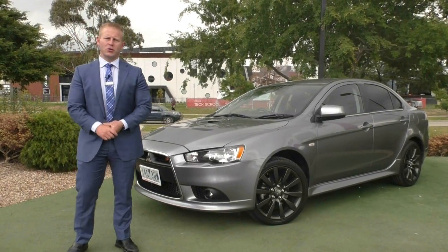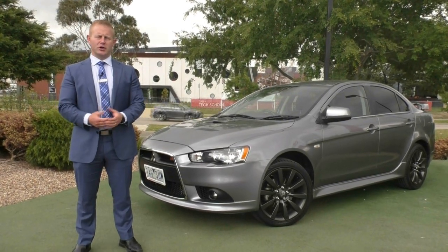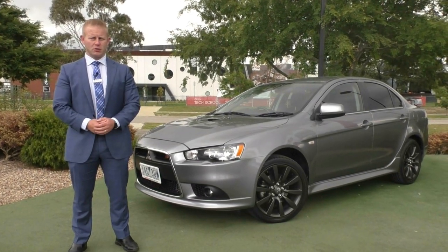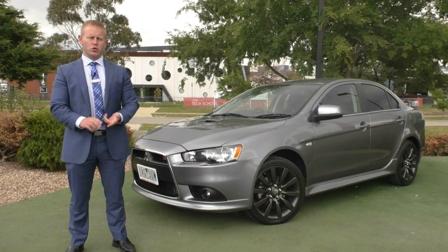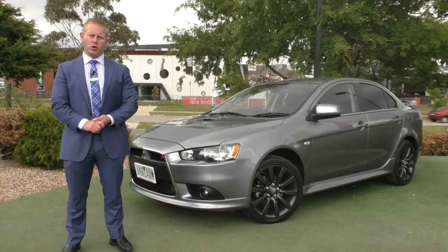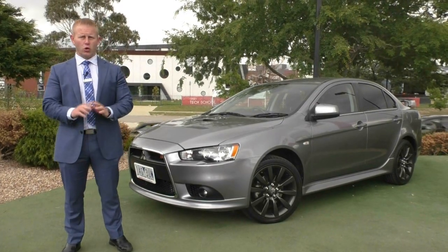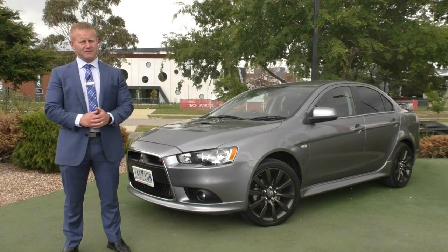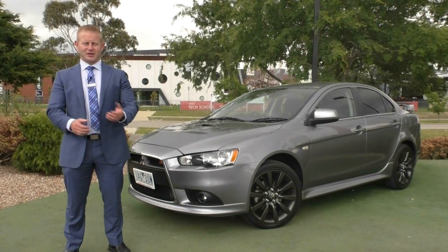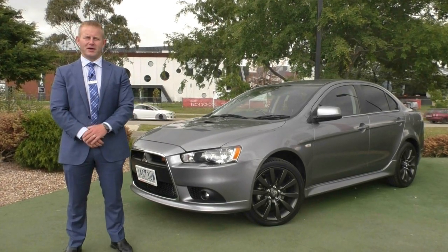Thanks very much for taking the time to watch our walk around video of our 2013 Rally Art Lancer. A key thing to note about Berwick Mitsubishi is we don't cut costs when it comes to preparing these cars for sale. As part of the roadworthy, we've done a full quality inspection, an intermediate service including oil and filter, as well as topping up any other fluids required. We've also just replaced front and rear rotors and pads on the car, so you've got new brakes all around. You have nothing further to spend any money on once you take delivery of your new Lancer Rally Art from Berwick Mitsubishi. Thanks for taking the time to watch — if you have further questions, please call on 9907 0555. Thanks again.